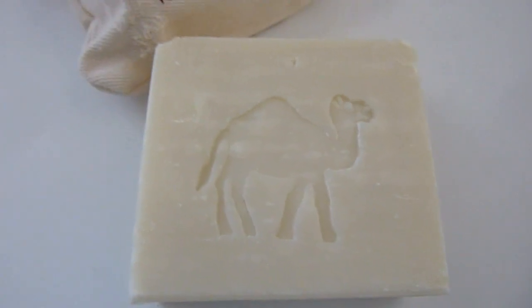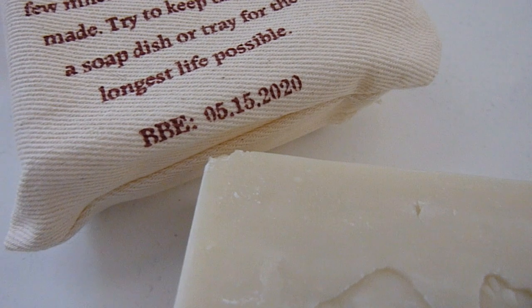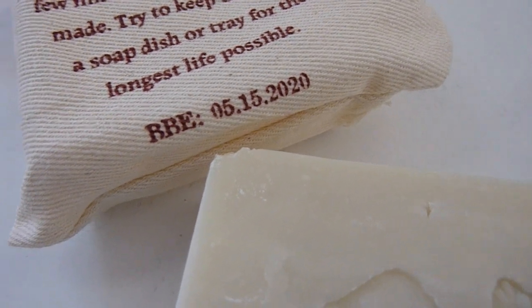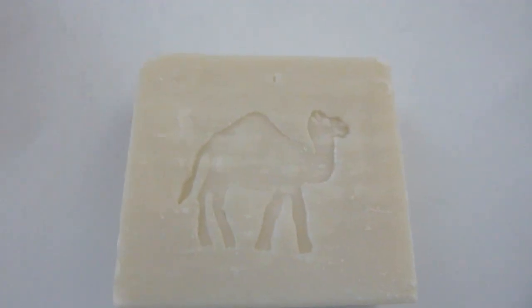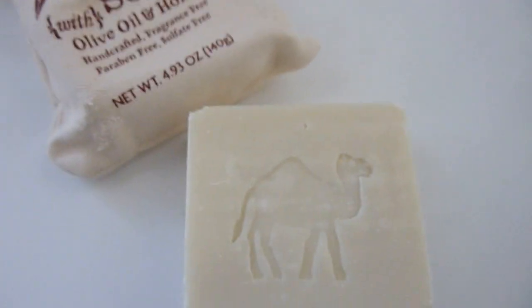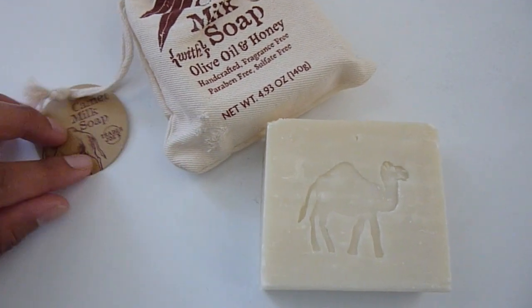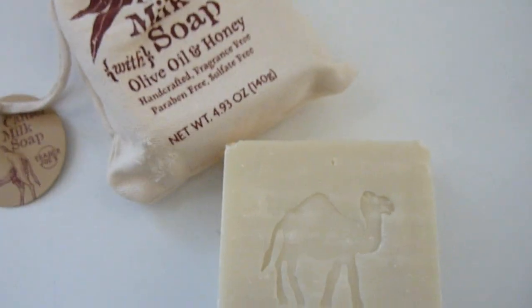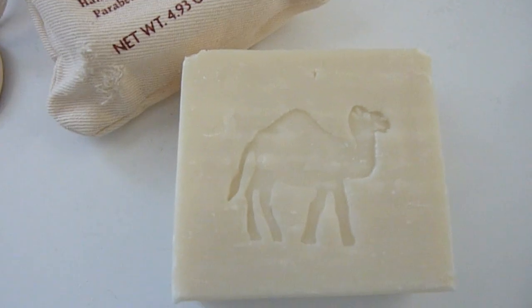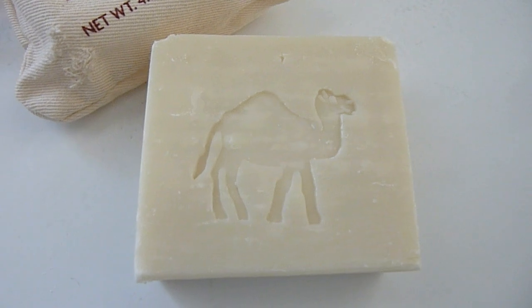Such as pigmentation and age spots, although Trader Joe's doesn't advertise that on the back of their package. The expiration or best-use date is 5/15/2020. I believe this was two dollars — I picked it up right before the holidays thinking I'd give it as a gift, but I ended up just keeping it. Trader Joe's usually has really nice packaging with their cute little stamp.